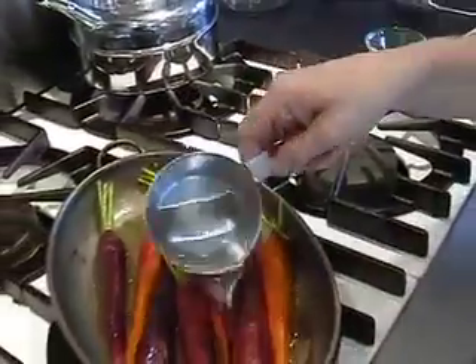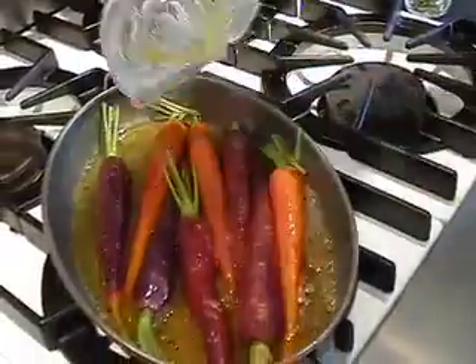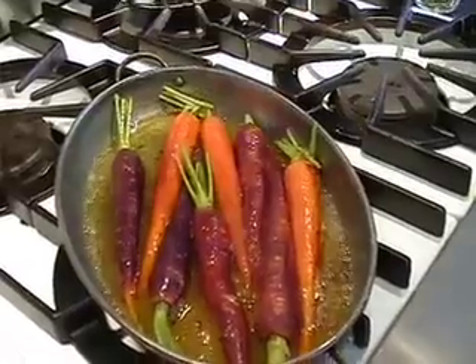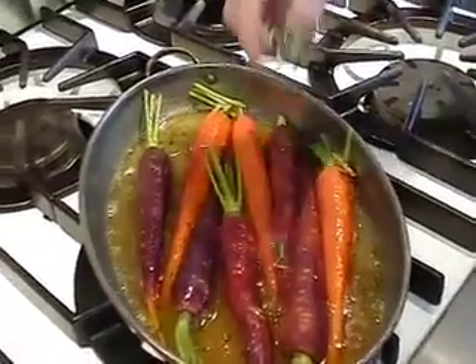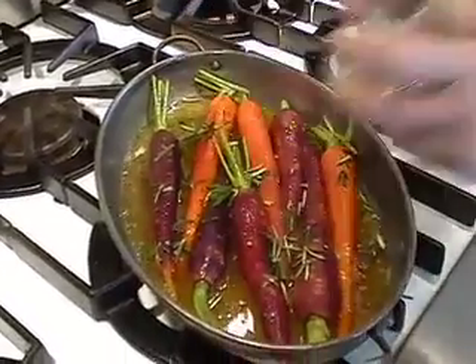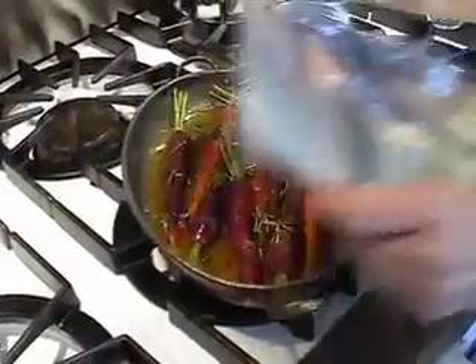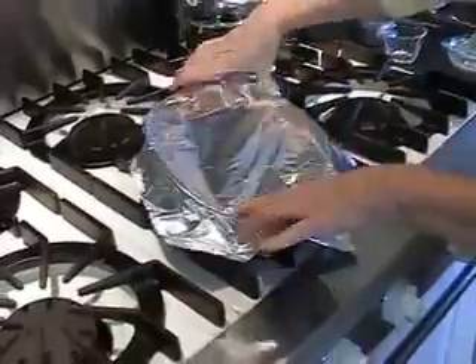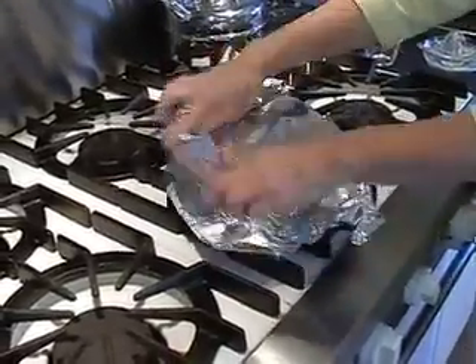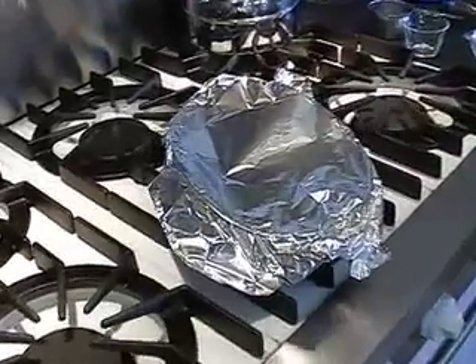Once they have nice brown color all over, you want to add about a half a cup of water and the juice of one orange, and pour it over the carrots so they get that nice flavor throughout. Add about one tablespoon of chopped fresh rosemary, then reduce your heat to a simmer and cover them with a lid or with foil. Let them simmer for about ten more minutes until they get nice and tender and most of the liquid has cooked out of them.